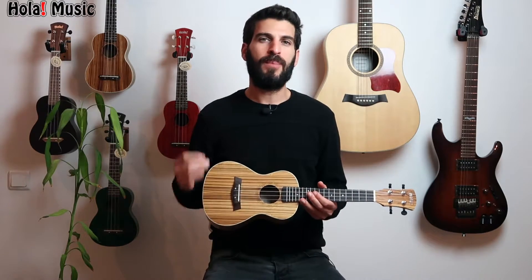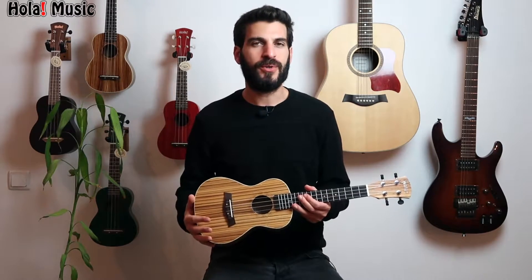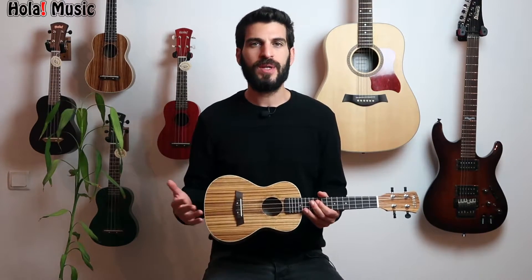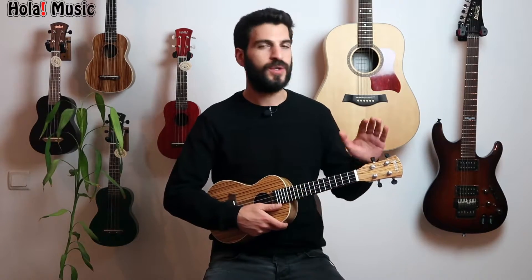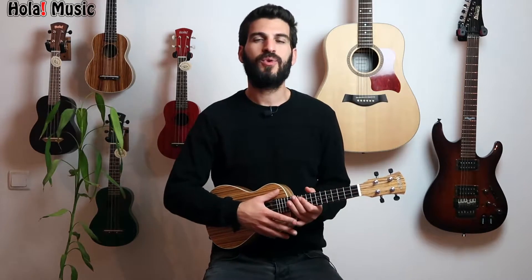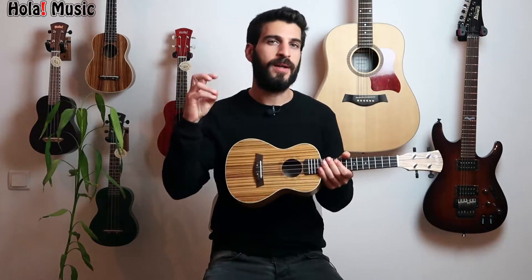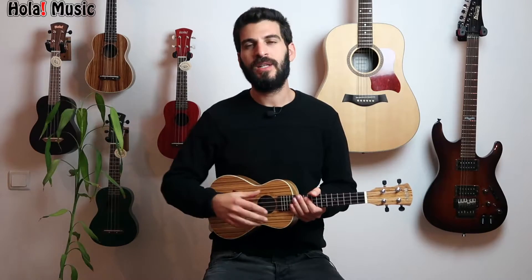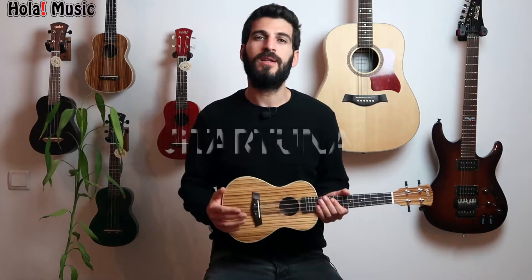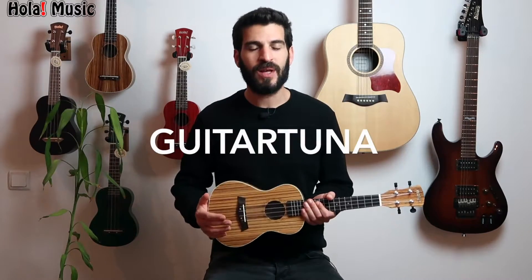Now before I play it, something important you should know: when you first tune your ukulele it may go out of tune more frequently at the beginning. That's completely fine and normal — it happens because new strings need some time to stretch. All you need to do is tune it, play it, let it go out of tune, and then retune it. After a short while the strings will break in, meaning they will hold their tune and you will have an amazing time. You can use a free phone application called GuitarTuna — it has a ukulele mode and it works amazingly.